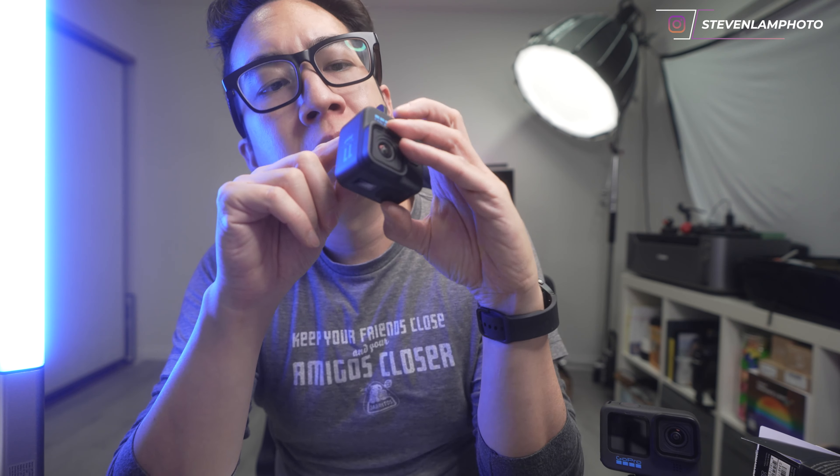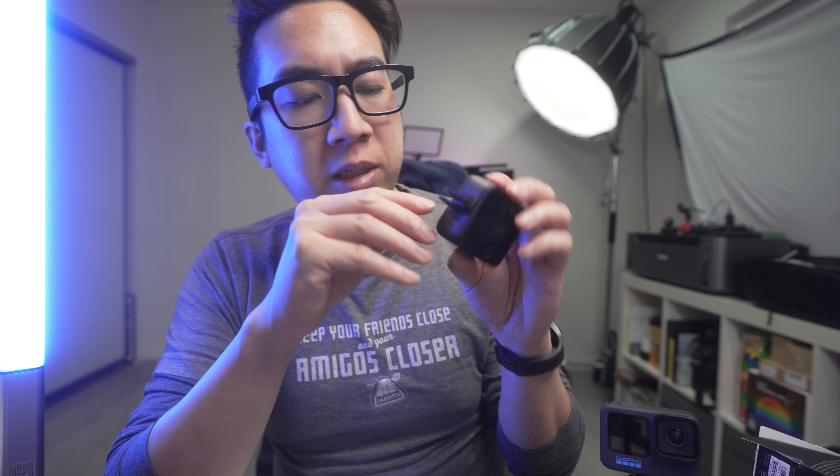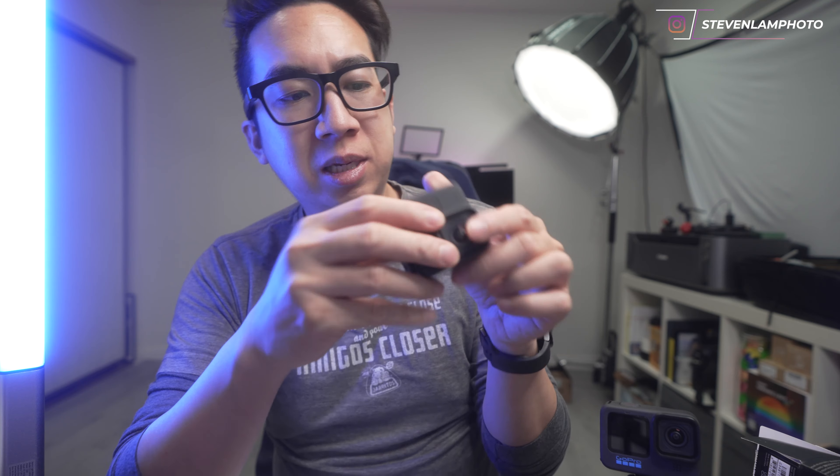These little things they call GoPro fingers — little flips — attach to different GoPro mounts. If you look closely, there's a little magnet right there that hits the metal. So if these do break, you can replace them very easily because there are screws all around it. If those clips break, just replace it. There are also magnets on the back, so you have two ways of mounting it.